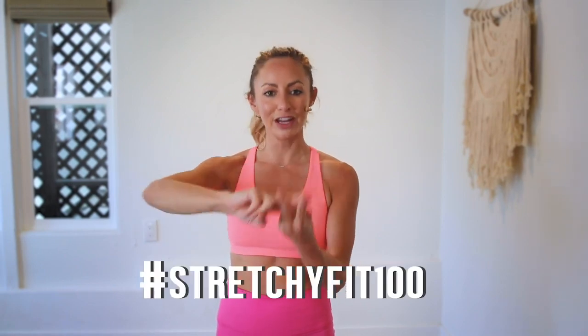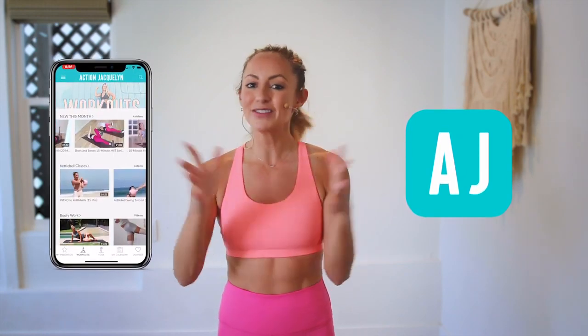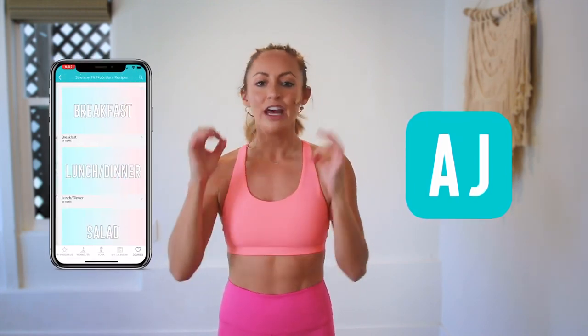That was amazing. I am so proud of you. Make sure that you check in with me using hashtag StretchyFit100 so I can see your beautiful face and body doing all this amazing work. Don't forget to subscribe to my YouTube channel so I can continue to bring more free challenges and workouts to you. If you are looking for an at-home workout program, download my StretchyFit app — join me and the community, get a new workout every single day with tons of variety: barre, yoga, HIIT workouts. You will stay consistent and see your body goals come to life. I love you so much. Great job today and I will see you in the next video. Bye!